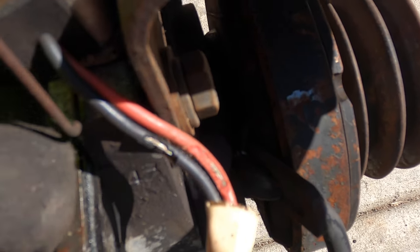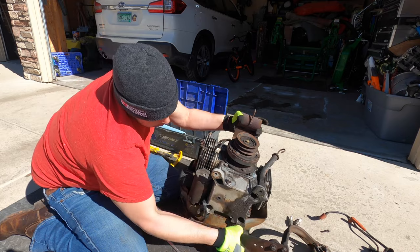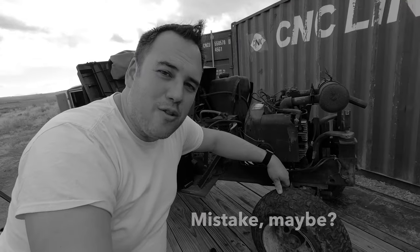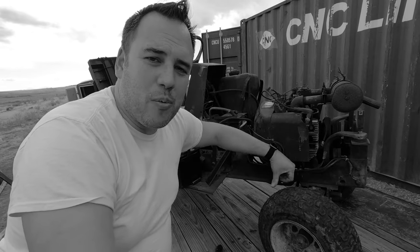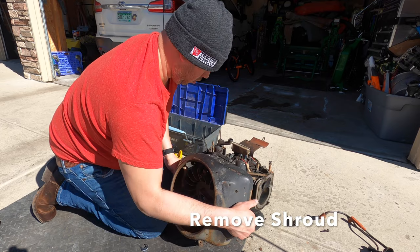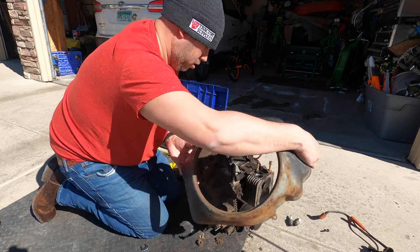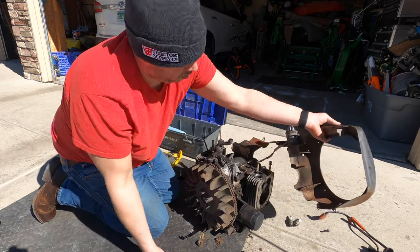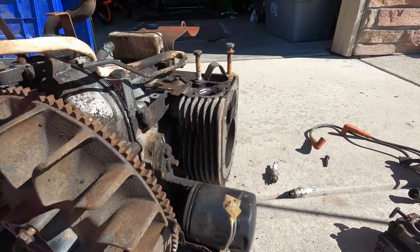I decided I had to take the cradle off the engine so I could take the engine cradle off. I'm starting to remember some things — I'm going to release the engine mounts at the top four points and pull the whole cradle out. And here's the engine with all the shrouds removed.